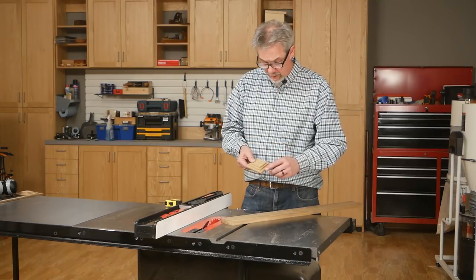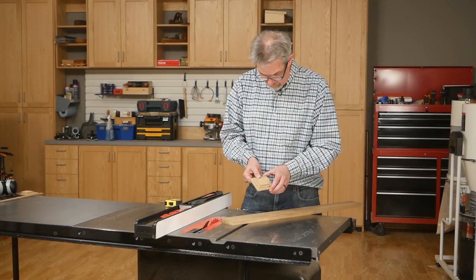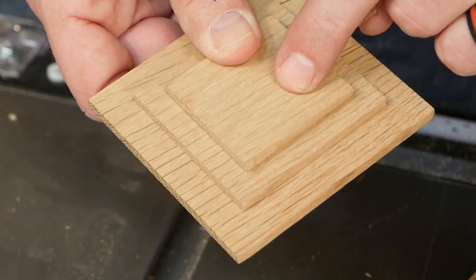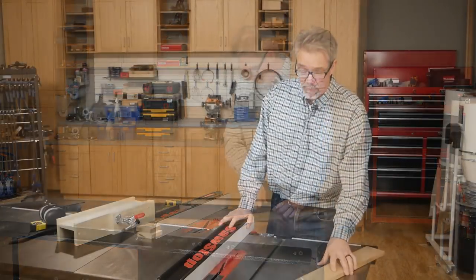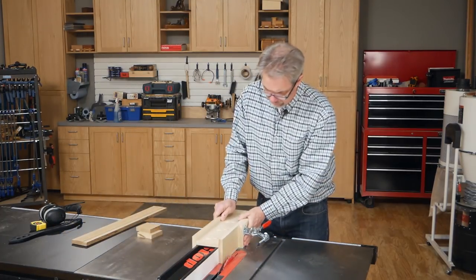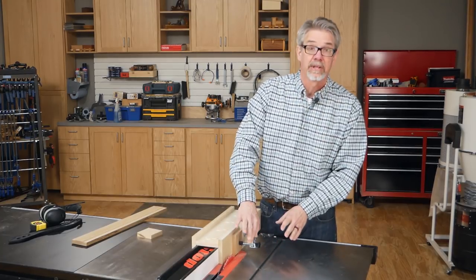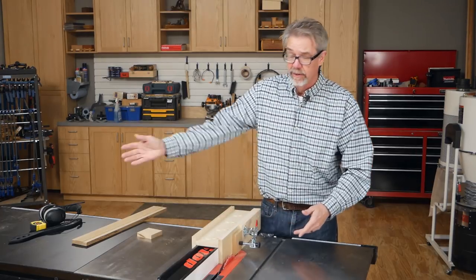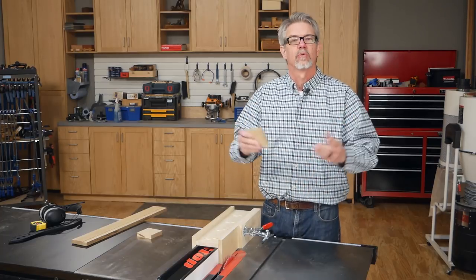Table saws are occasionally overlooked in their ability to cut accurate and delicate details. For example, this square raised panel that we made for these boxes — I wanted a series of rectangular shadow lines coming up from the panel. In order to make those sequential stepped cuts, I'm going to make use of this jig, which holds the block securely as I'm cutting it. I'm going to make the shallow cut first on all four sides of the block, then all the rest of the blocks, then reset the saw, make the deeper cut, and we'll be ready to go.